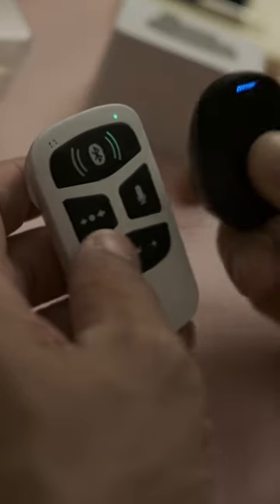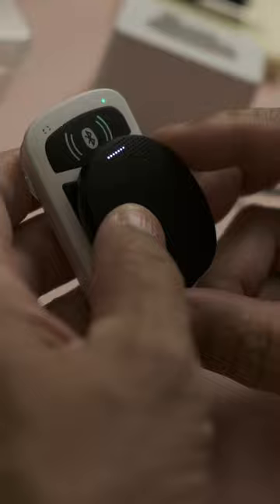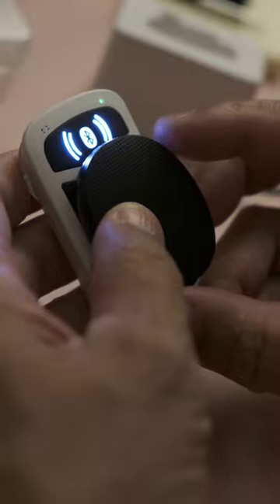How to transmit sounds from your laptop to your Rondo 3. You would need your Rondo 3 paired to your AudioLink. Once paired, the Bluetooth signal will illuminate.